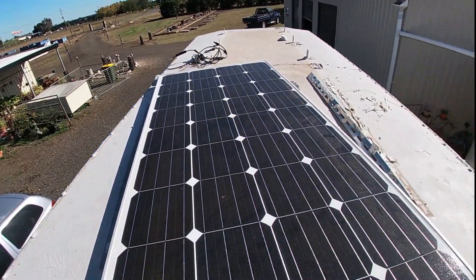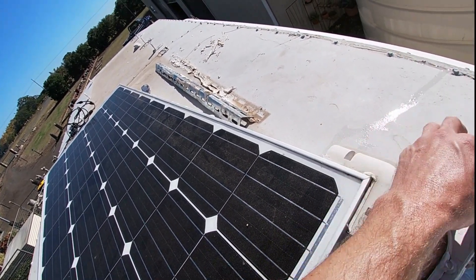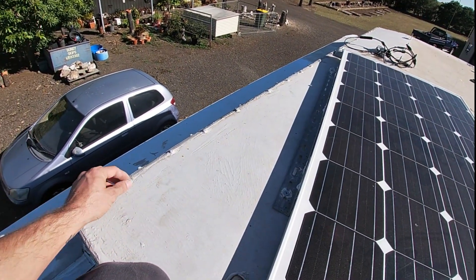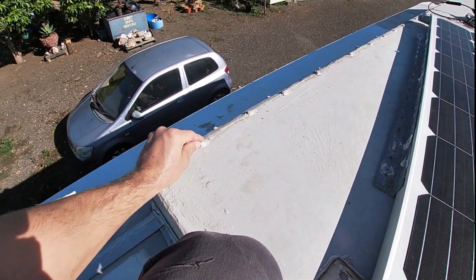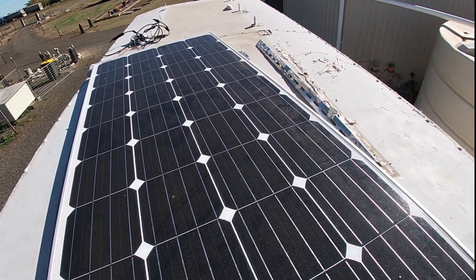Now I'm going to try and remove this top plate here and see what I'm working with. It's been waterproofed so it's going to take a while. I'm going to have to try and remove the waterproofing from around the screws and then undo all the screws and see what we've got.